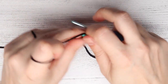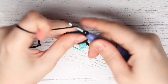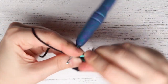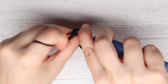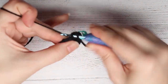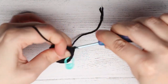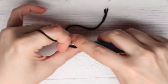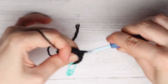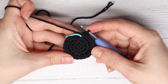For round four we are going to insert a single crochet into the first two stitches — single, single — and then an increase into the next stitch. You're going to repeat that all the way around: single crochet, single crochet, then an increase. At the end of round four you will have 24 stitches.